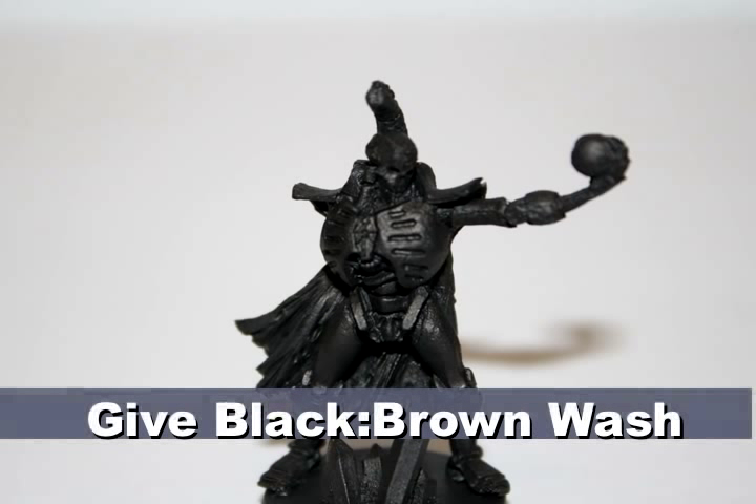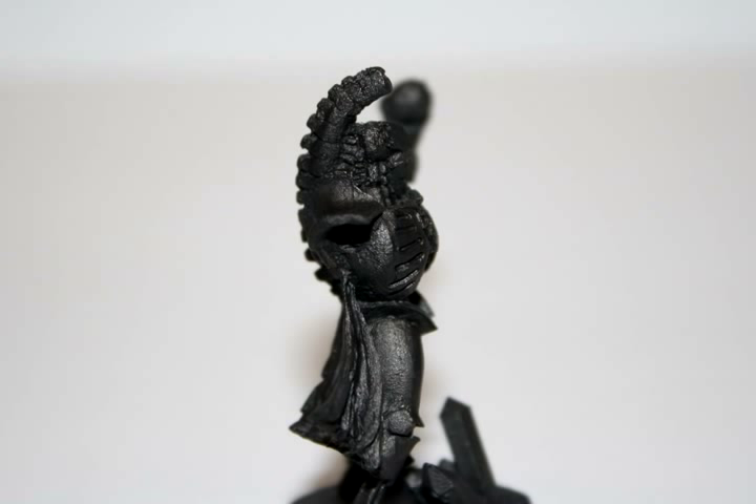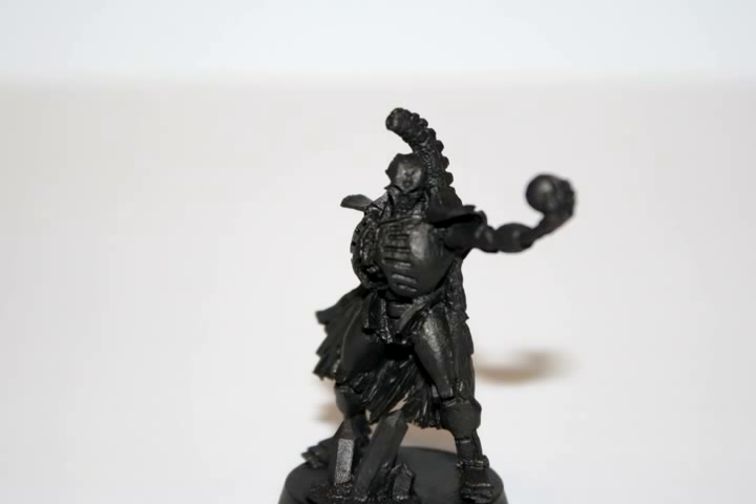I then gave the entire model a black-brown wash consisting of a one-to-one mix of Badab Black and Devlin Mud. This wash will get into the crevices of all the metallic parts and really bring out the detail, which we'll later dry brush over.